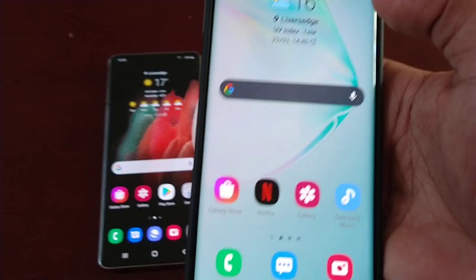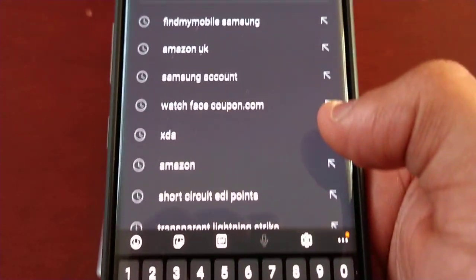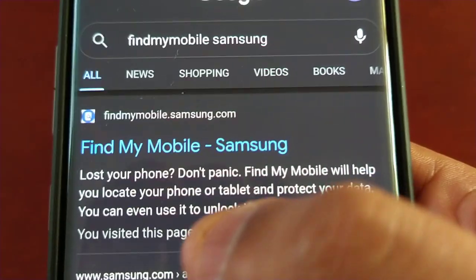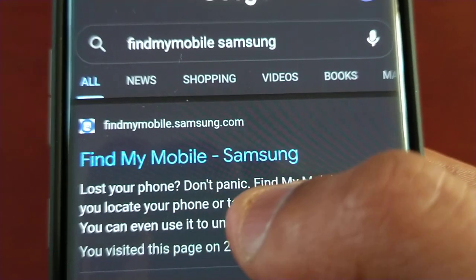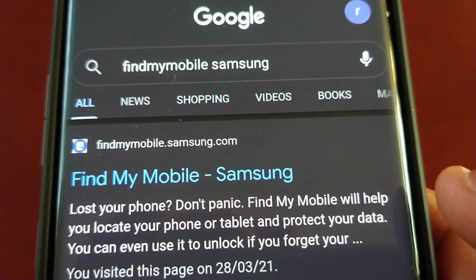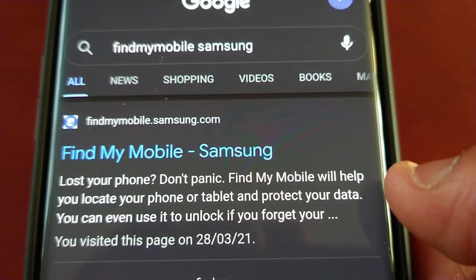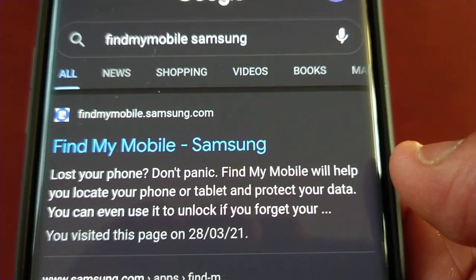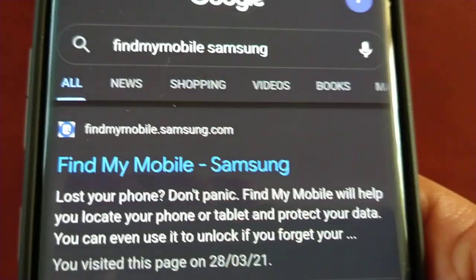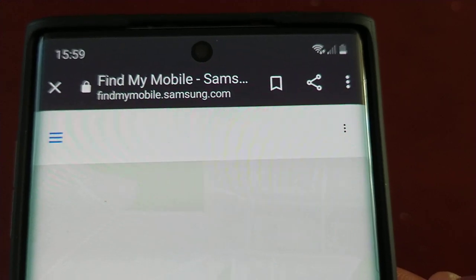If you do not have a Samsung device, just use any other device and go to Google search and type in 'Find My Mobile Samsung'. You will see the option here - make sure that it says findmymobile.samsung.com. If it doesn't say that, do not click on it, because it's obviously not the real genuine Samsung website. The last thing you want to do is enter your details into a fake website so that fraudsters can get access to your account.